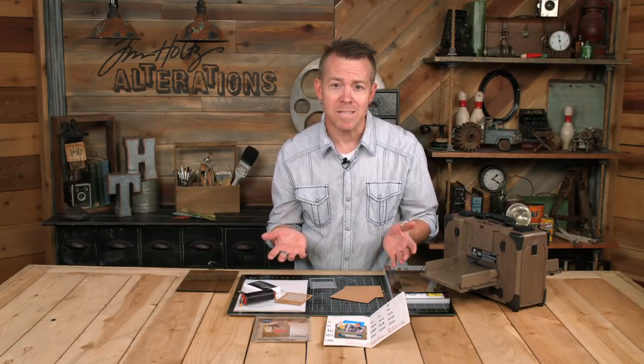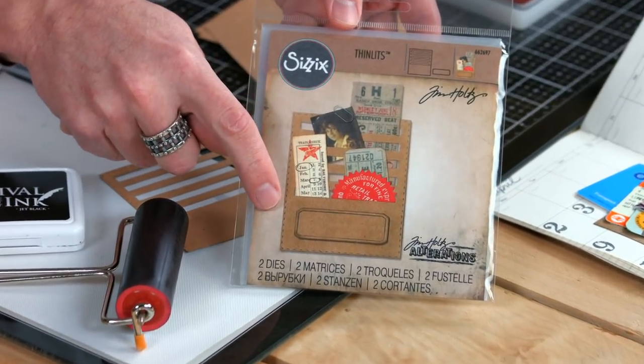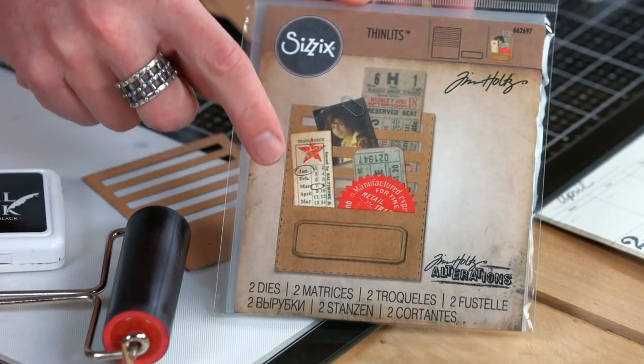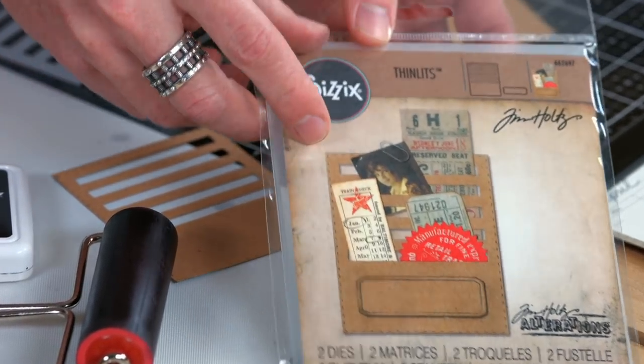Hey everyone, it's Tim Holtz and I'm here at Sizzix Headquarters. Did you know that you can simply ink a die before you use it? It creates a unique look, especially on a die like the stitch slots. Anything that has stitching or detail as part of your die that will actually crease it — adding ink is simply going to highlight that detail.